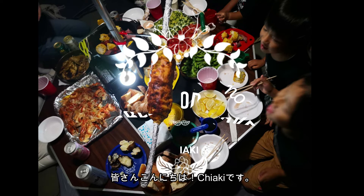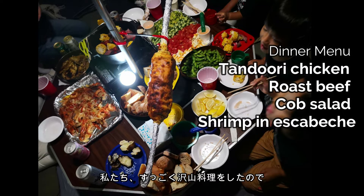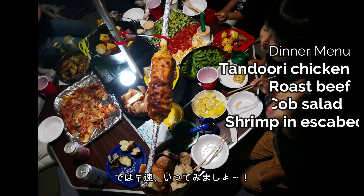Hi everyone, it's Chiaki. This is the final camping video. We made a lot of food, so I wanted to share my outside recipe with you guys. Alright, here we go!